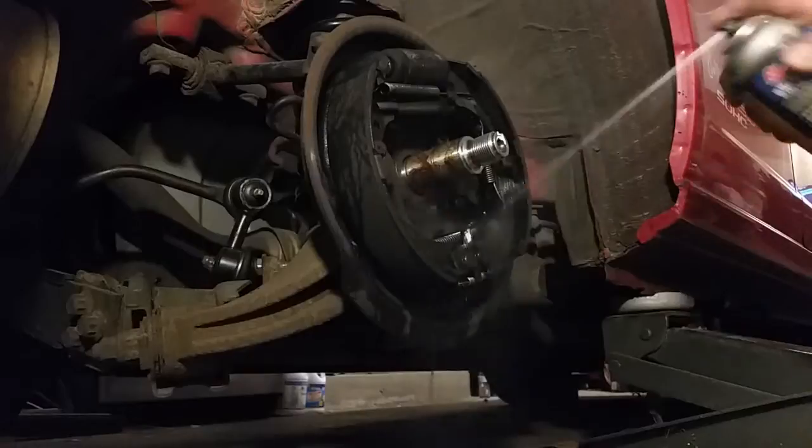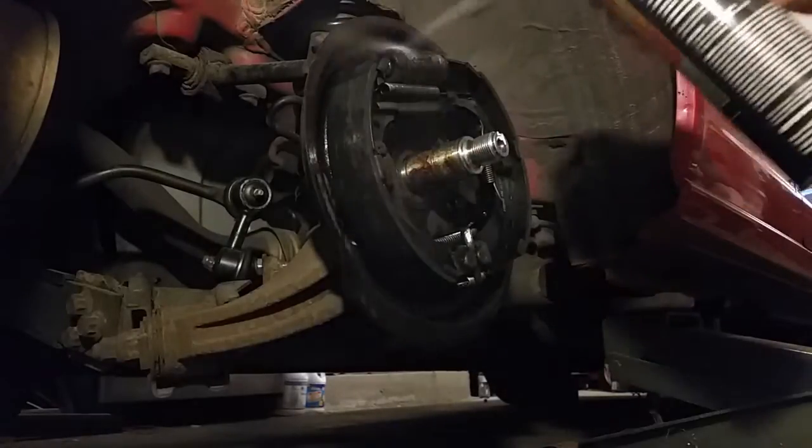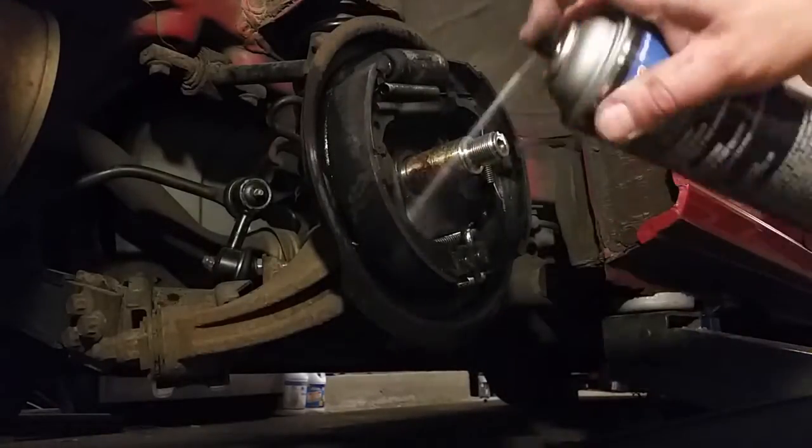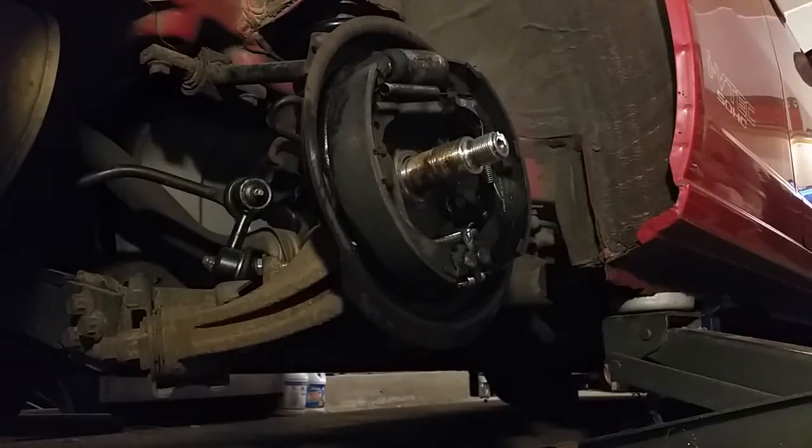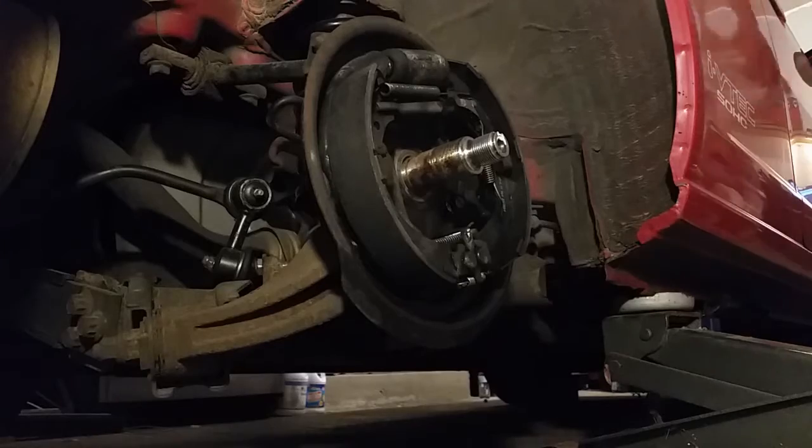Now we're going to use a little brake cleaner and spray down the area. There's a lot of dust inside and possibly asbestos, so I'm going to clean that up and then go ahead and take a towel and clean up the shaft.